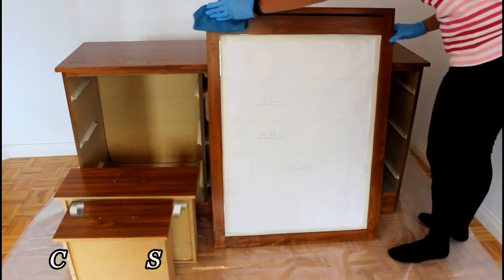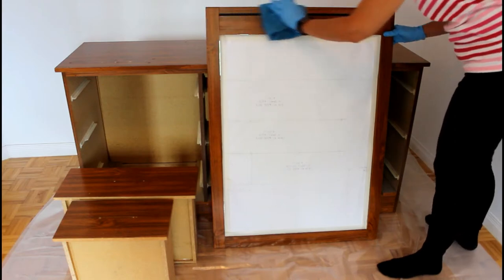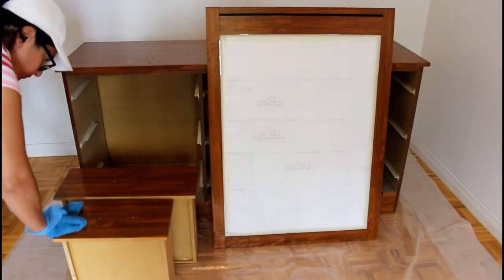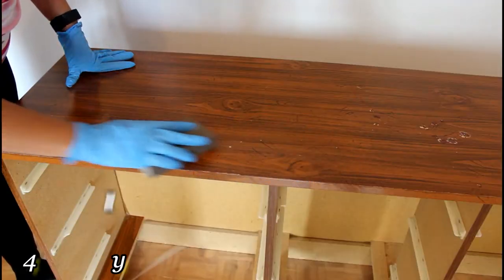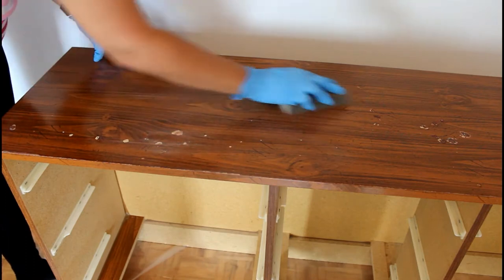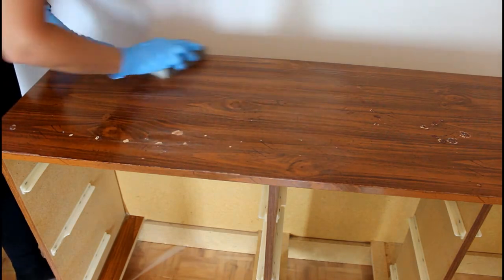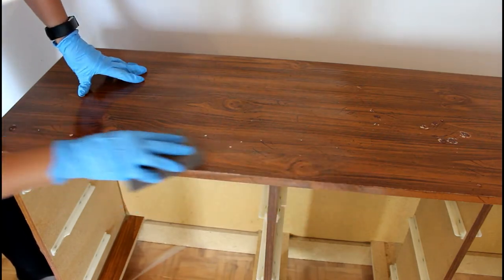I'm cleaning all surfaces with soap and water — sometimes you can use mineral oil but I prefer soap and water. Now it's time to properly sand our surface with a 200 grit sponge without pressing too hard. The point here is just to remove the shine without really scratching the laminate surface.